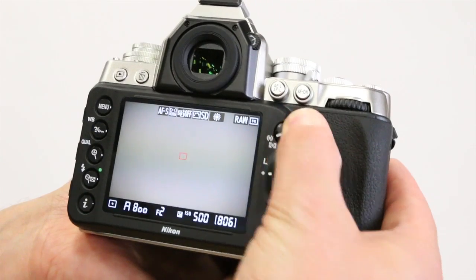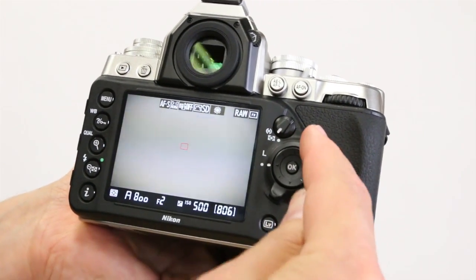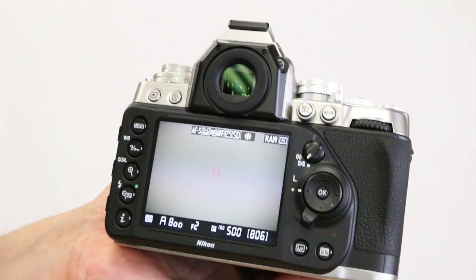It would have been nice if they had some sort of locking mechanism on this switch as well. It's just something to keep in mind when shooting with this camera — you can accidentally bump that little selection switch.